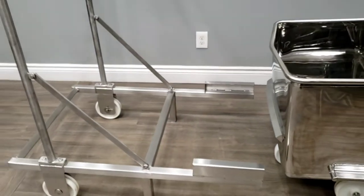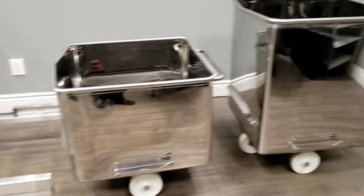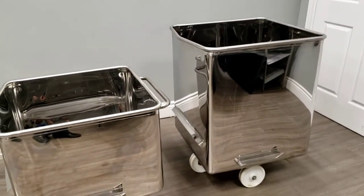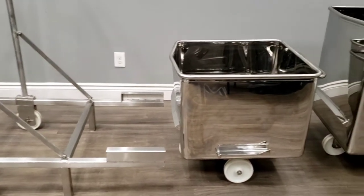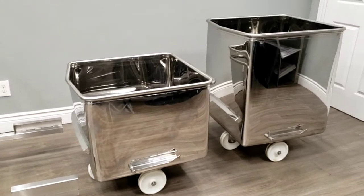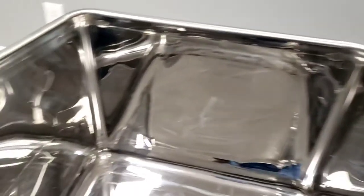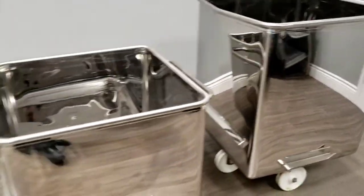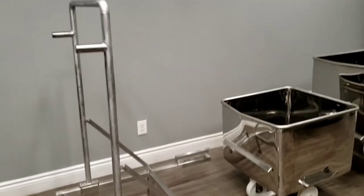This washing rack is also great for both the 200 liter and the 300 liter dump buggies. We also offer these 200 liter and 300 liter dump buggies — they are mirror finish, excellent quality, very clean. Your quality control department will love these dump buggies. They are manufactured here in Canada.